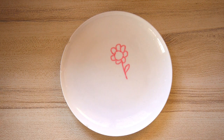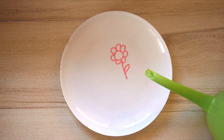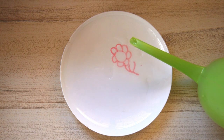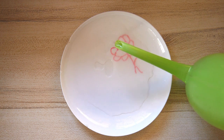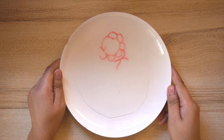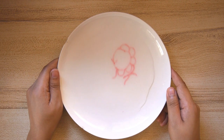All right, let's water the flower one more time. And look at that! My flower is lifting from the ceramic plate. Isn't that amazing?